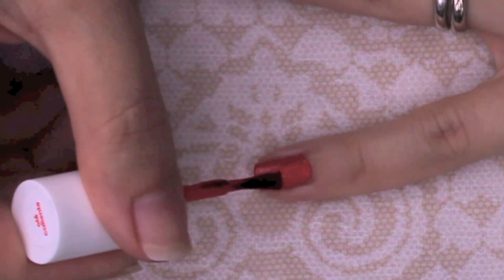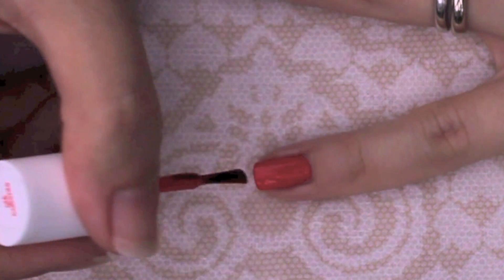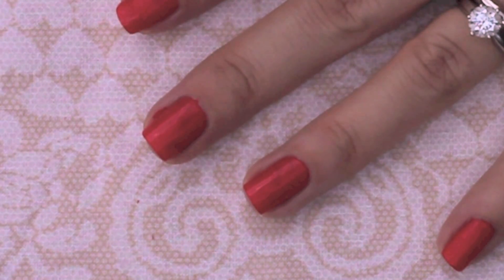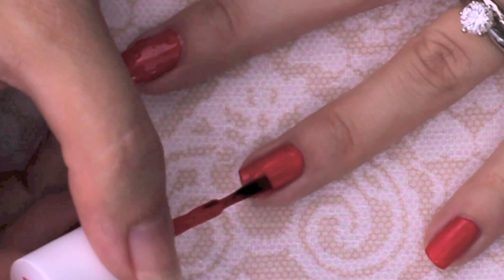After you've let your first coat get a little tacky, move on to the second layer. If you don't let your first coat dry a little first, your polish may get streaky. The second coat should be thick — start at your cuticle and then swipe off any excess polish with your brush.